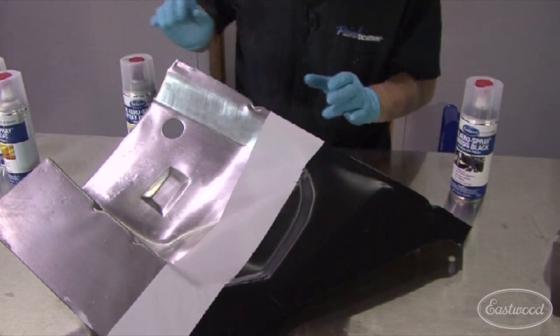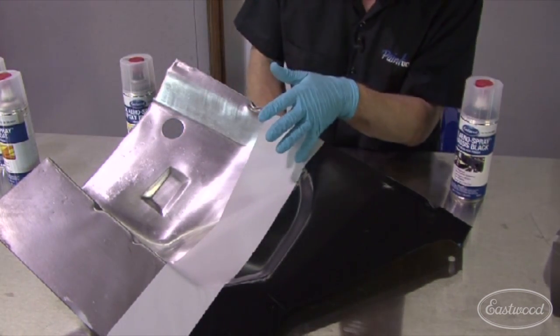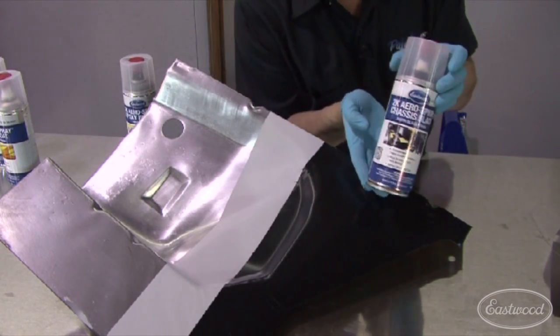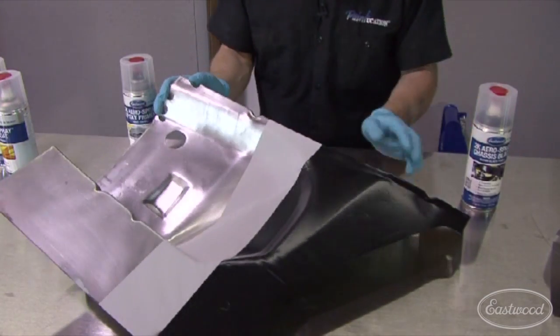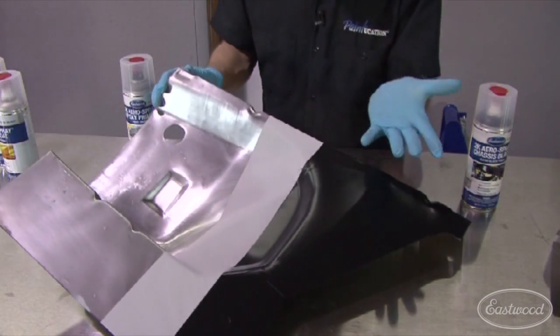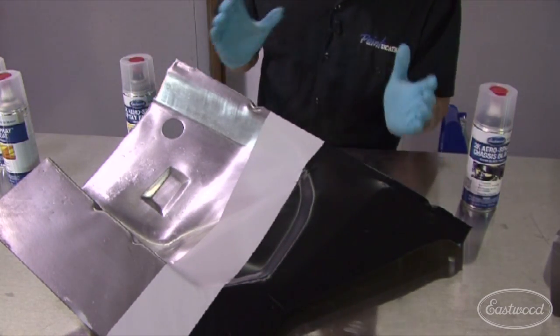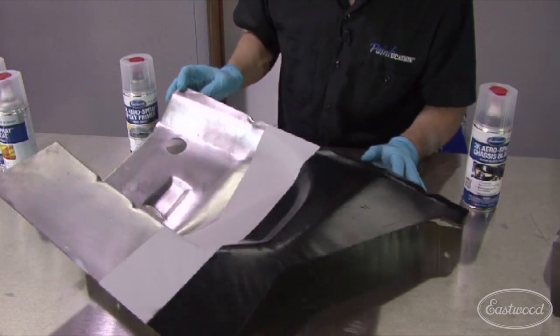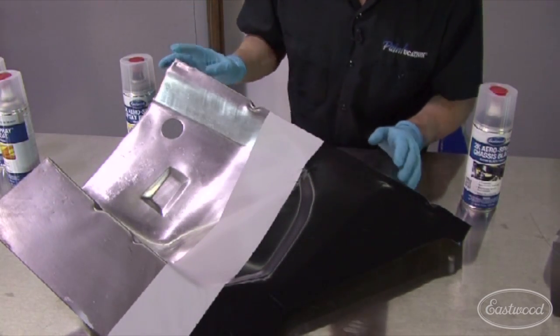It was out of dust in about 10 minutes and it was safe to tape on in about 20. Then I came back with the chassis satin black — check it out. It gives that beautiful half gloss luster that everybody is after. It's a beautiful coating, perfect for restoration work, whatever you want. And it came from a rattle can. I love it.